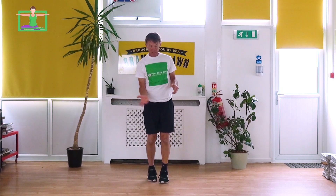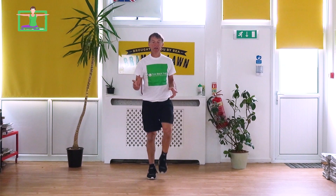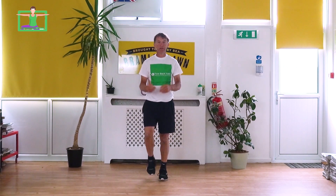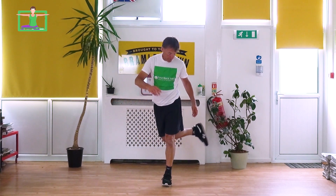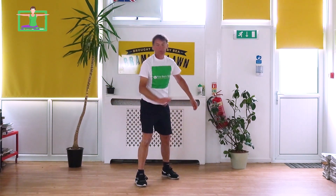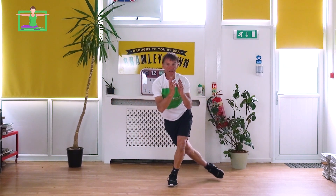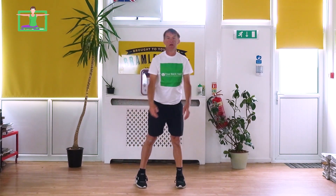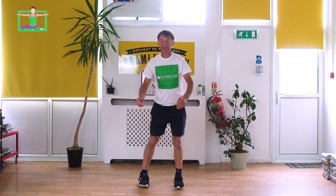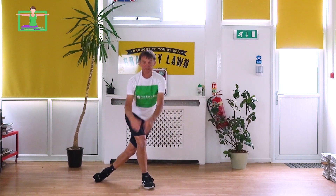Next one we're going to do a shallow curtsy — you can go as shallow or as deep as you like. It's all about challenging yourself. It should be an enjoyable challenge — it shouldn't hurt; if it hurts, just stop and have a break. We're going to move the leg back in a semicircle. You might wobble — that's absolutely fine, it just means you're challenging your body to stay upright. You can go deeper to really work your adductors, quads, and glutes — all the muscles we need for functionality and staying active and healthy in older age.